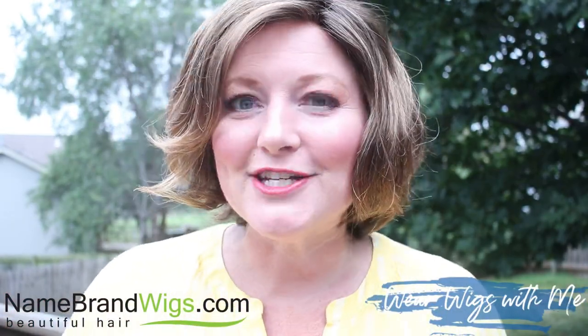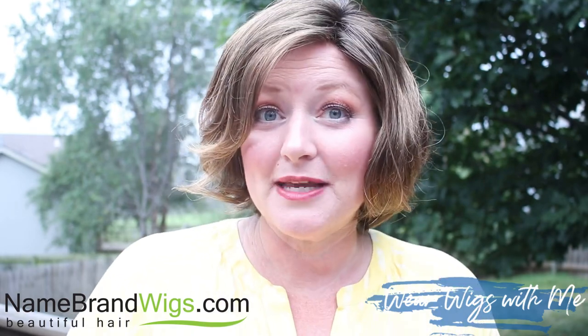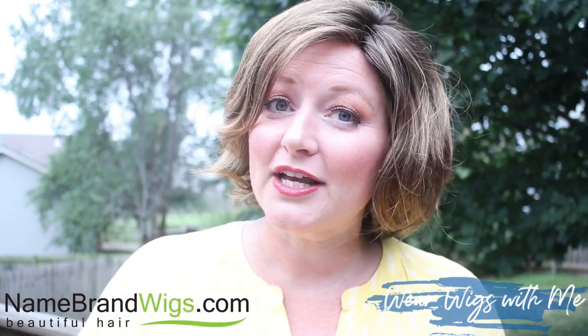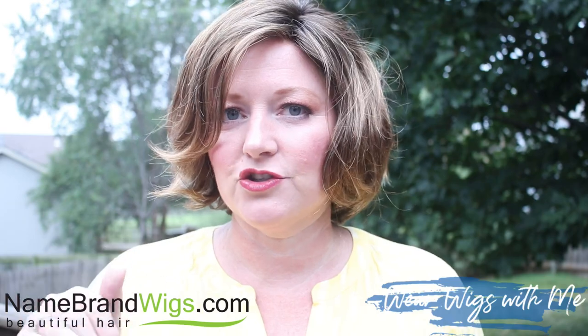Twirl and Curl is a brand new style by Gabor, released September 2020. This was sent to me by Name Brand Wigs. If you're wanting to check out the style or maybe a different color, pop over and check out their website. The link will be down below — it'll take you right to this style and make it super easy.